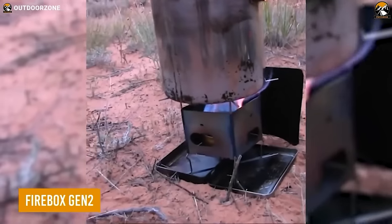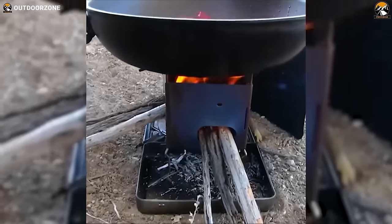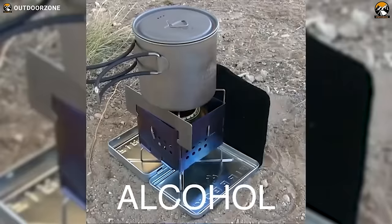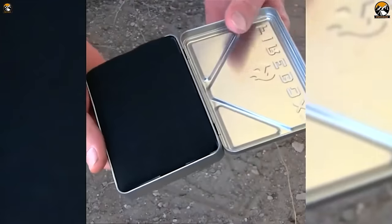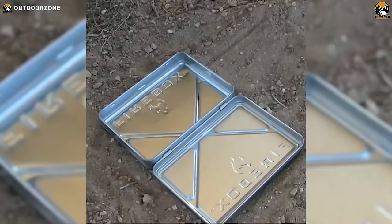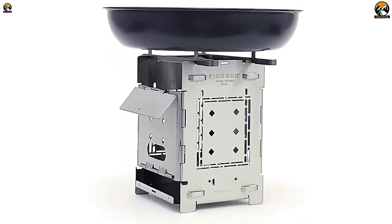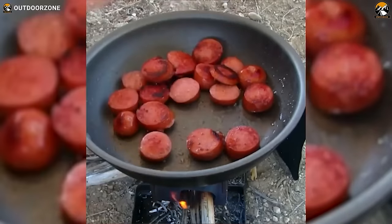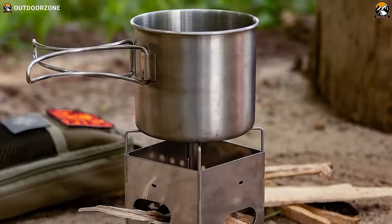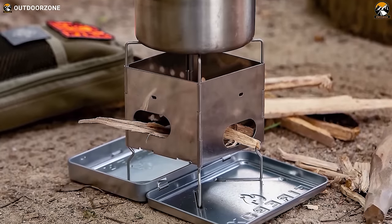The Firebox Gen 2 is an ideal ultralight stove for hikers who want a compact and versatile cooking solution. With multi-fuel versatility — including wood, gas, alcohol, or gel — this stove offers a range of cooking options in the great outdoors. Its no-assembly hinged construction makes it easy to set up and start cooking in seconds without any tools. It's perfect for use with the Trangia Spirit Burner, a popular choice among hikers. Its proprietary cross-feed wood-fuel delivery system ensures a steady flame for efficient and even cooking. The Firebox Gen 2 can adjust to fit small cups or large pans, making it a versatile choice for any camping or hiking trip.